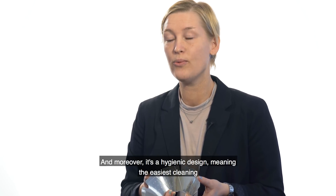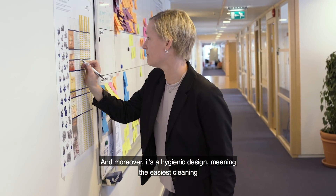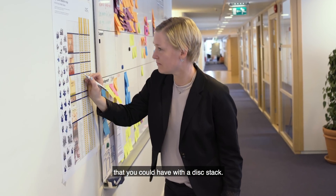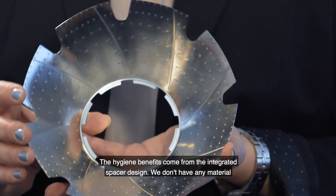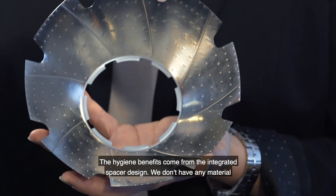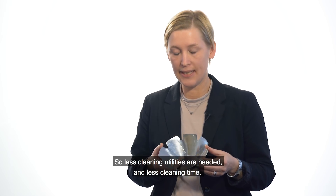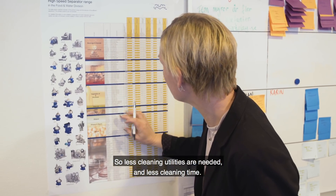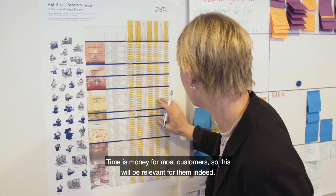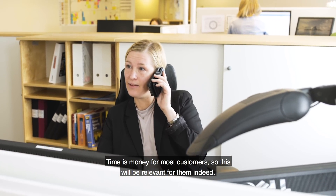Moreover, you will have a hygienic design, so you will have the easiest cleaning possible with the disc stack. The hygiene benefits come out of the integrated design — we don't have any material welded onto the discs, so less cleaning utilities will be needed and less cleaning time. And time is money for most customers, so this will be relevant indeed.